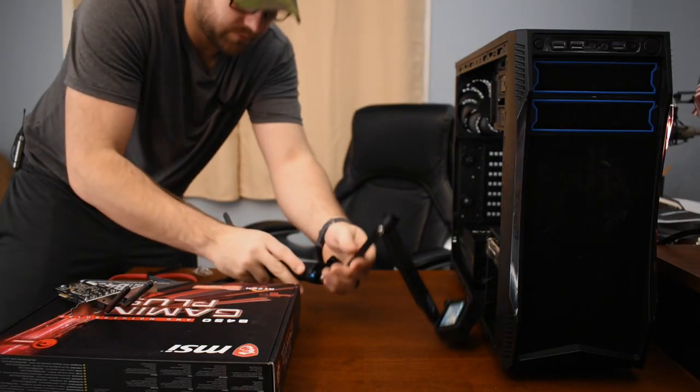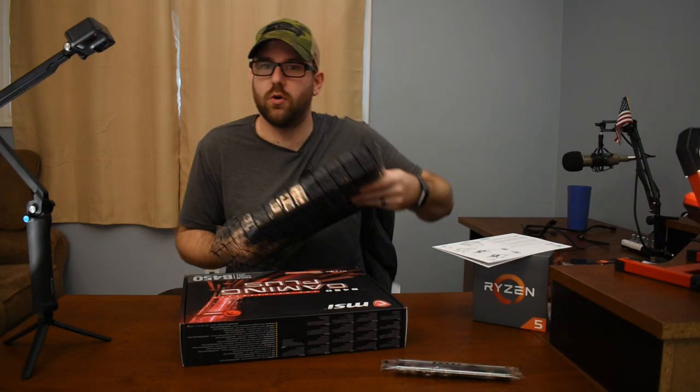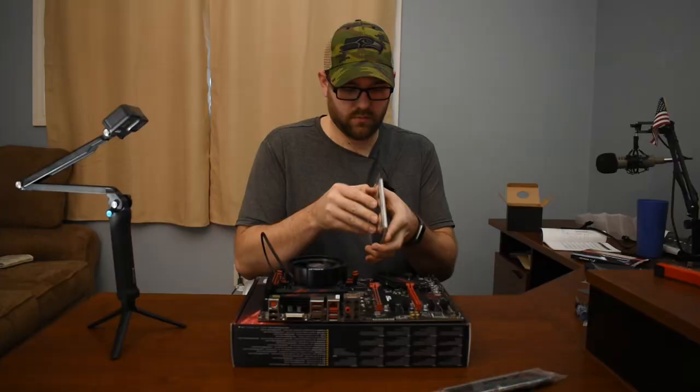Have you ever wondered how hard it would be to build your first computer? I'm Brandon Naff, and in today's video we're going to find out. I'm going to make my first computer because I need to edit my YouTube videos, and my last one broke. Let me go show you — hold on one sec.